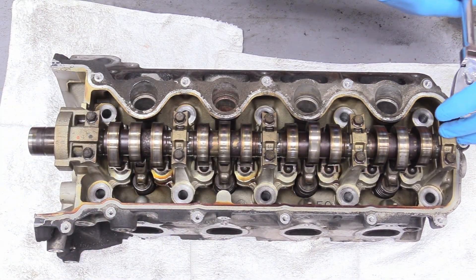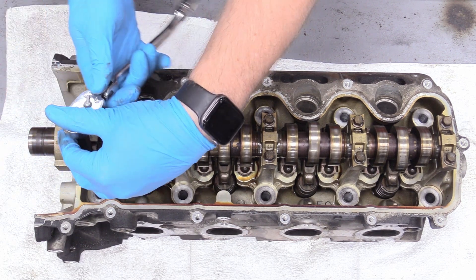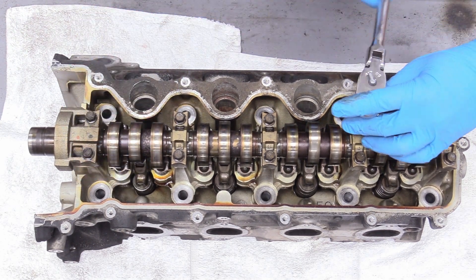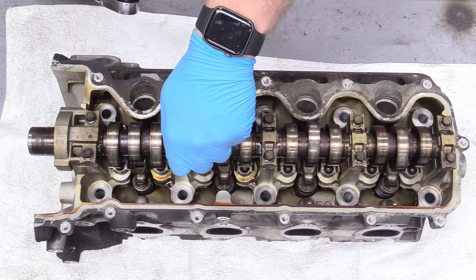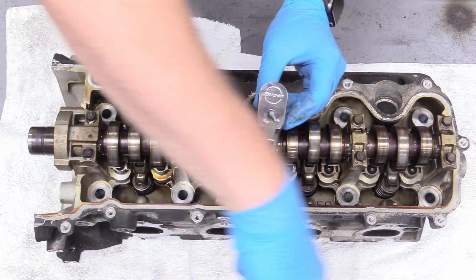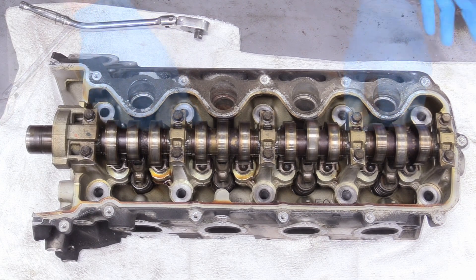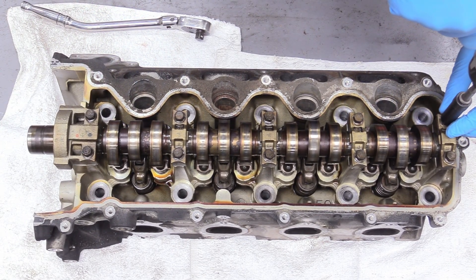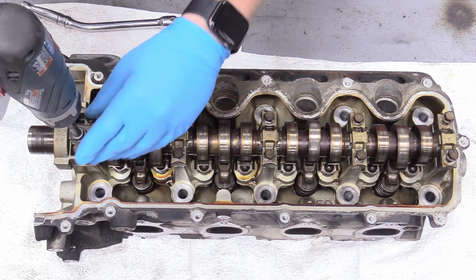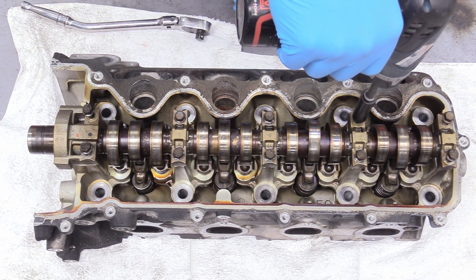Then you just repeat the process. These are already pretty loose — these ones are under no pressure. They're pretty loose now, so you can just back them all the way out.